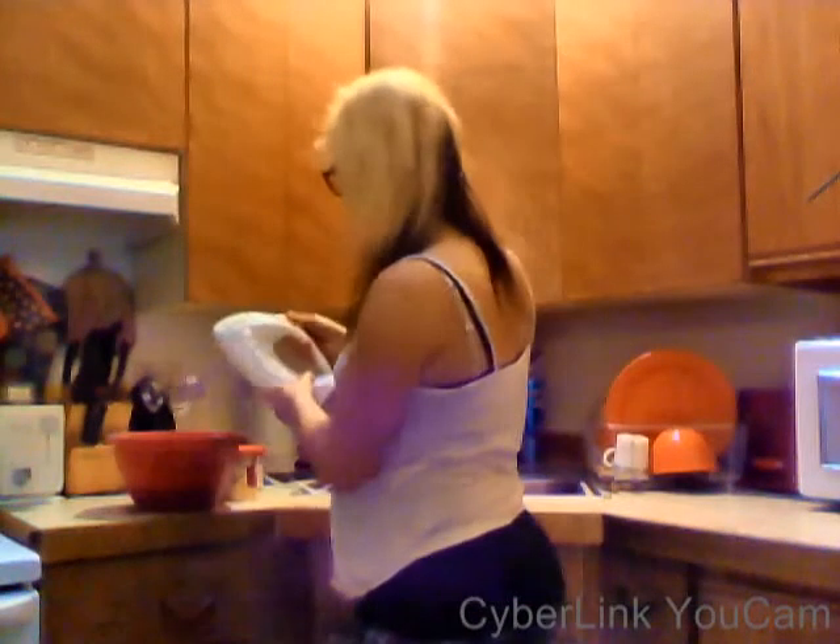Put your ingredients away. Throw this in the trash, but Grandma took the trash, so I'm just going to set it right there. Now we have to stir our bowl with our mixer. Sorry, this is going to be really loud — we have to do it. Sometimes you make choices in life.